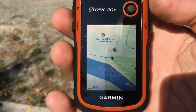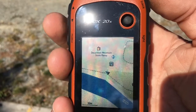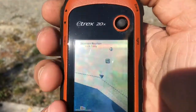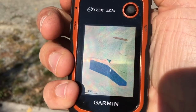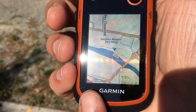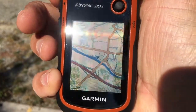To zoom in and zoom out, we have two keys on the left: the up arrow and the down arrow. With the down one I can zoom in, and with the up one I can zoom out. The scale is shown on the bottom left part of the screen. And that's it.